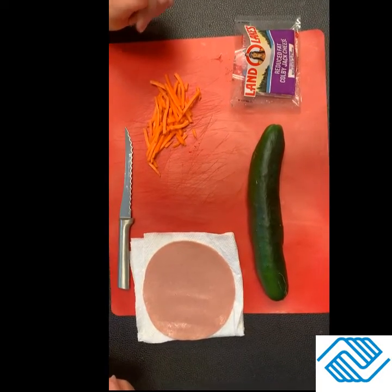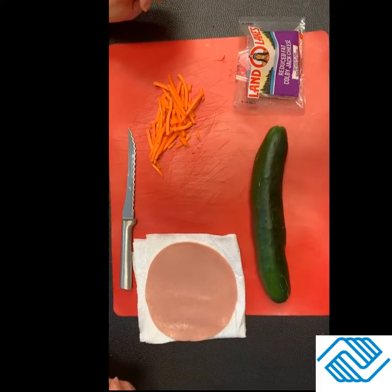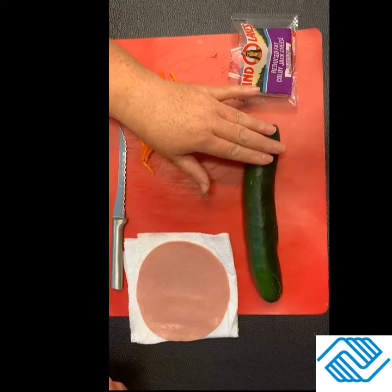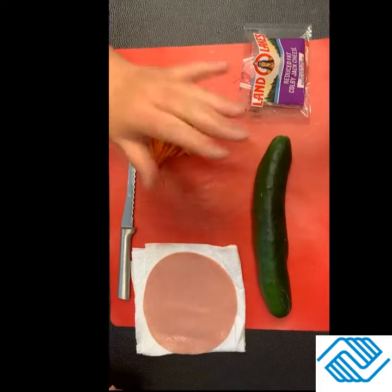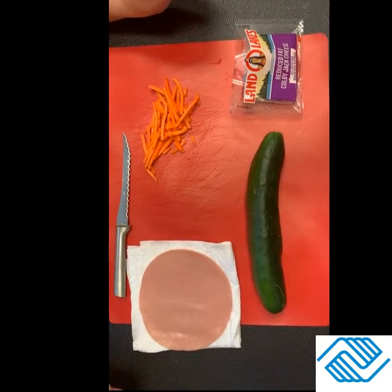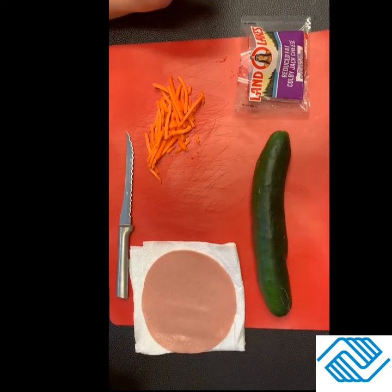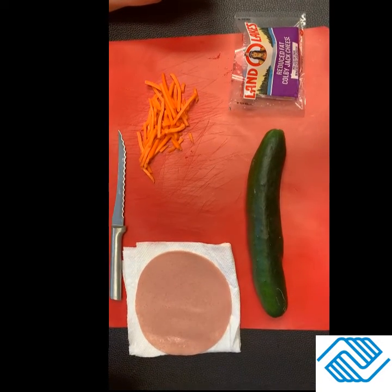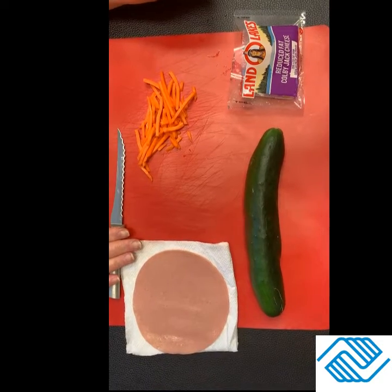Now before you get started with anything, we ask that you please wash your hands and make sure that you have a clean area to work in. You also want to wash your vegetables. The matchstick carrots do not have to be washed, but your cucumber does. Before you start to make any type of food or snack, make sure that you talk to an adult in your house — your mom, your dad, your grandparents, or at least an older sibling. You may need some help with a knife, so make sure that you have someone to supervise you.